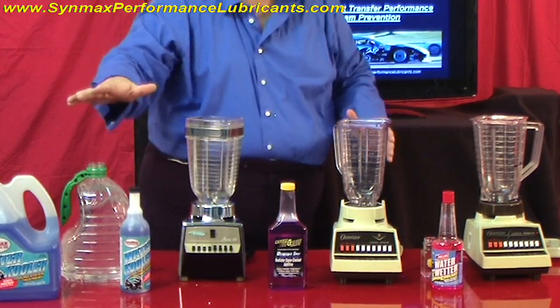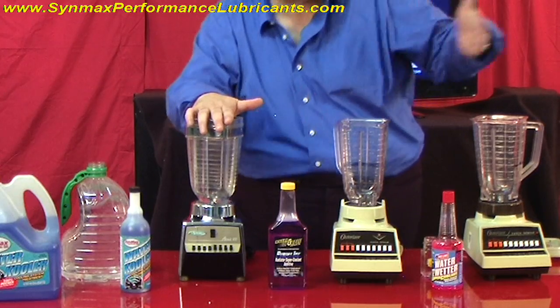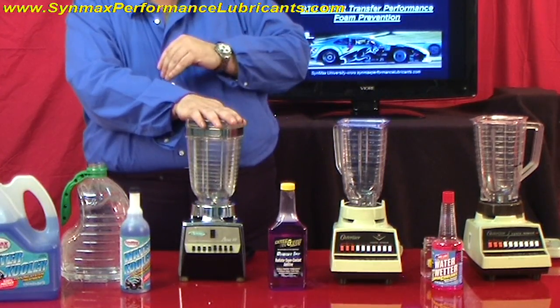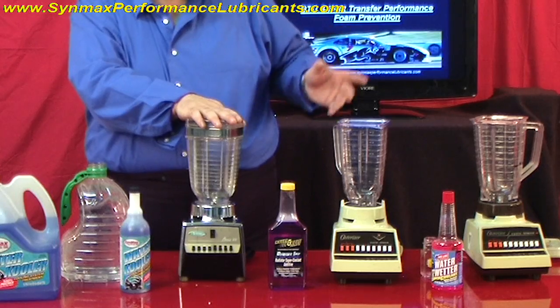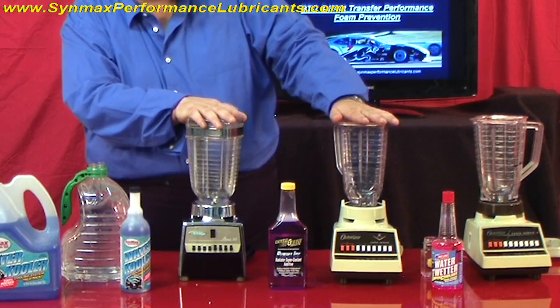What we're going to do here is we've got two products — nationally known — the red and the purple. And you say, is that their name? Well, that's their color. So there you go, and we're going to try this out.